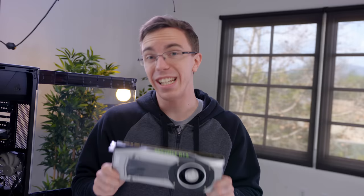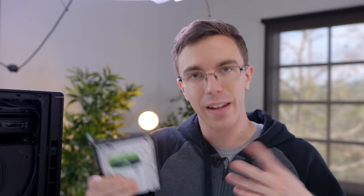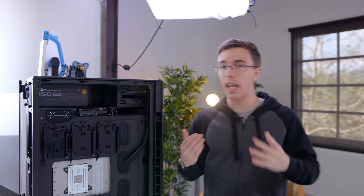Speaking of the graphics cards, we've got a pair of GTX 1080s. The 1080 Ti was just announced, but I don't have any of those, and Jay's Two Cents let me borrow his 1080s, so that's what we're using for the build. One cool part about using this case is that it actually shows the graphics cards off pretty well. Last but not least, we have a four-terabyte Seagate Barracuda hard drive. Combined with the 950 Pro, that should give us plenty of storage space for the Helium.